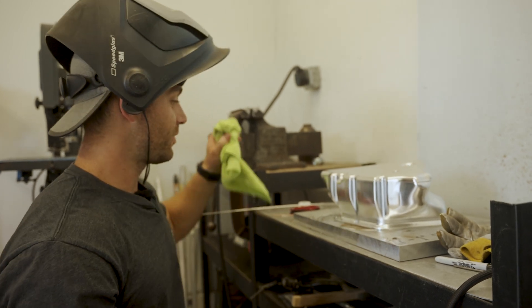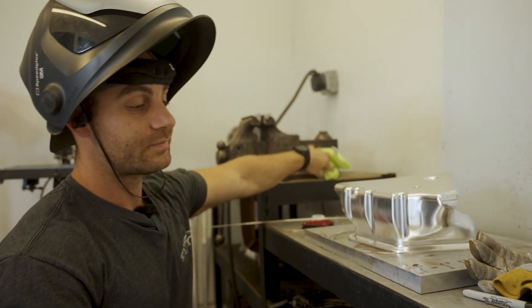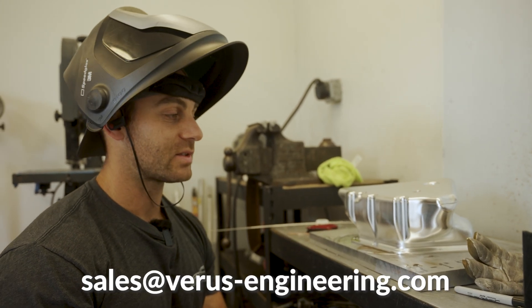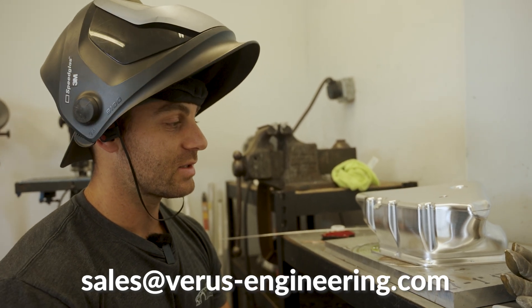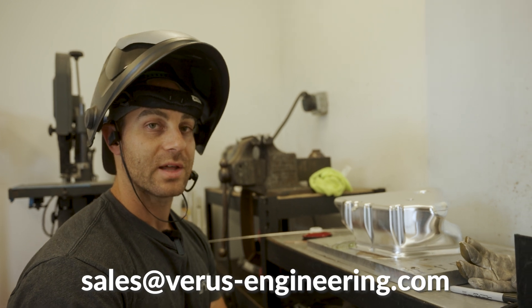We've shipped out five pans so far in the United States and I believe one to Canada. If you want to be a part of this and support the R&D effort, be sure to email us at sales@varis-engineering.com. As we weld up these final 10 units, we'll be shipping them out to people that have shown interest and that can help us gather some more data.